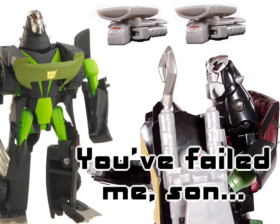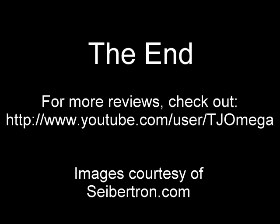A disappointing two engines is the score, trust me, leave this one at the store. Couldn't have put it better myself.